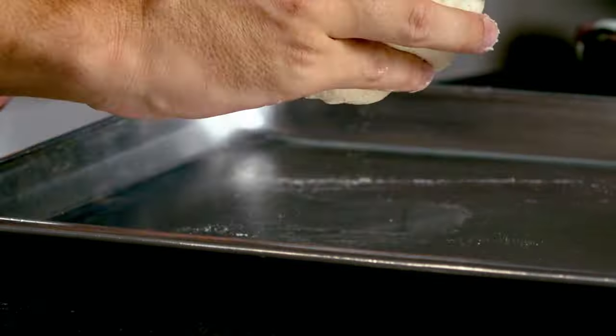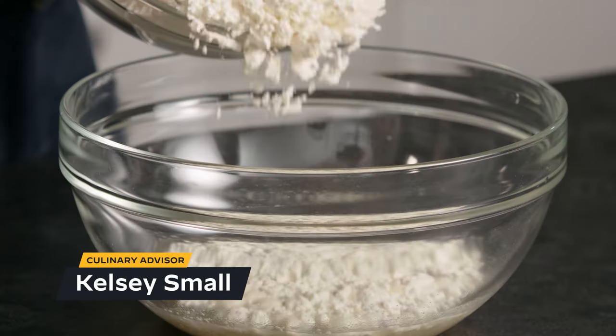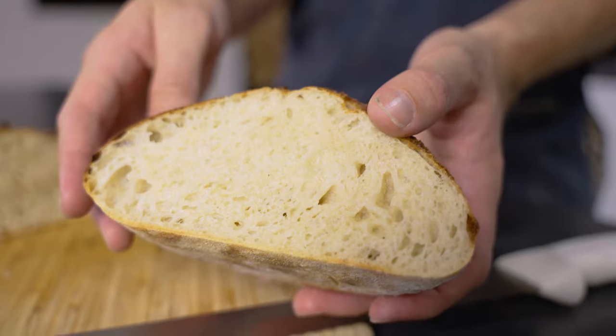If you've never made bread before, this is the recipe for you. Hi, I'm Kelsey Small, and today I'm at the Unique Test Kitchen making an easy, simple bread recipe. This recipe is based on Jim Lee's classic no-knead technique — the easiest bread recipe you could possibly make. Perfect for beginners.